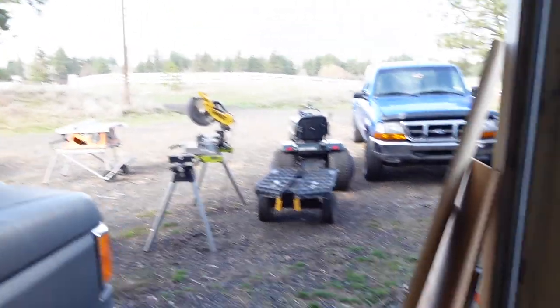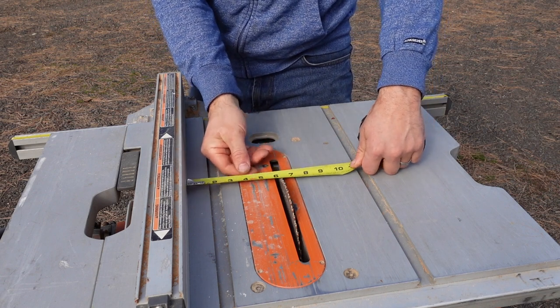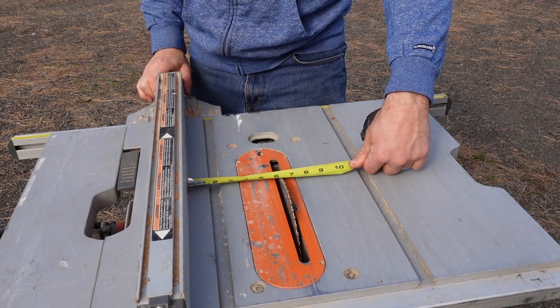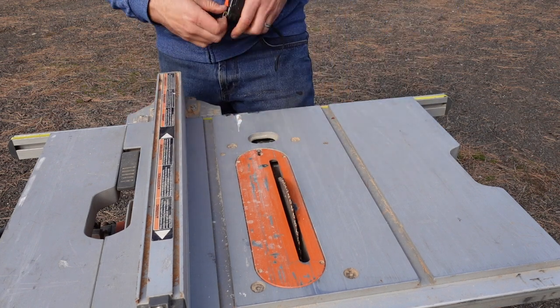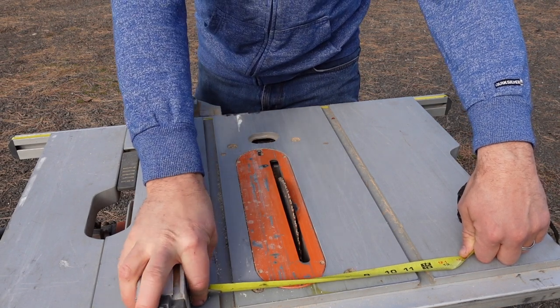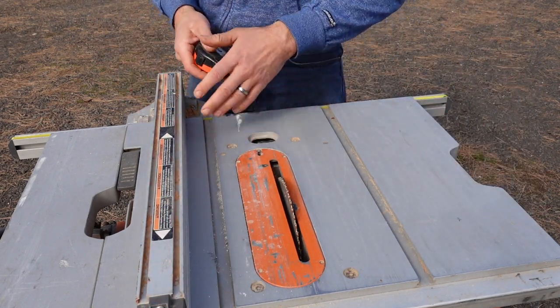First thing we've got to do is rip up some plywood to six inches wide, and then we'll start cutting our legs. When I set my table saw up, I always measure to the blade instead of going off of what the fence says, because this can be off a little bit. Measure to the blade six inches. You want to make sure this is nice and square, otherwise the cut will be off. On some older saws you can measure to the little grooves for the different guides, but this saw is pretty good with the fence.